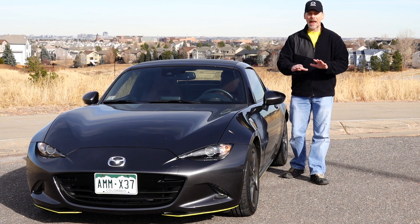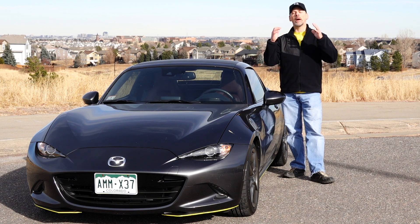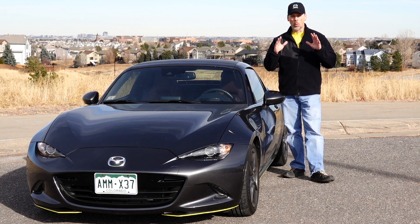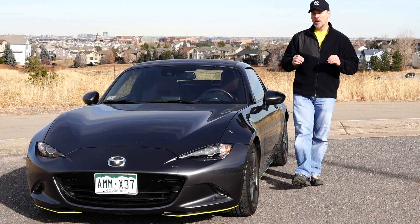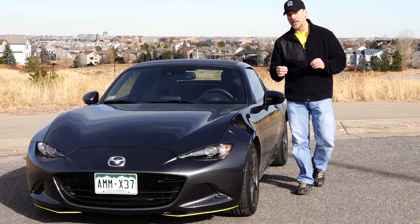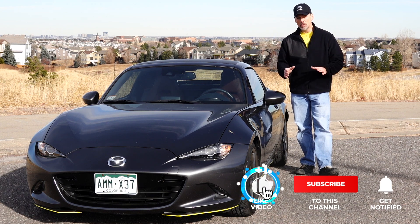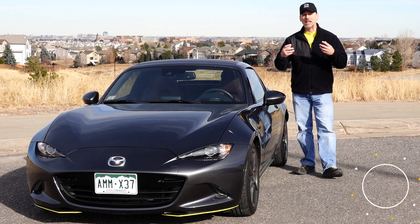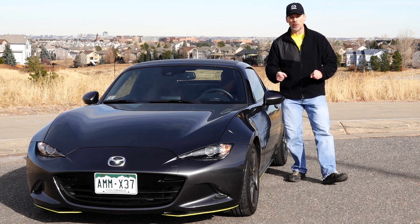But as soon as I added it on the car and uploaded it, took it out for a drive — oh my gosh. If you don't have this tune, it is well worth it. It makes the car so much smoother to drive. First, second, third gear — all the gears shifting in between are much smoother. It revs a lot quicker, it feels a lot cleaner, and the power delivery is so nice. It does make it much, much more enjoyable to drive.